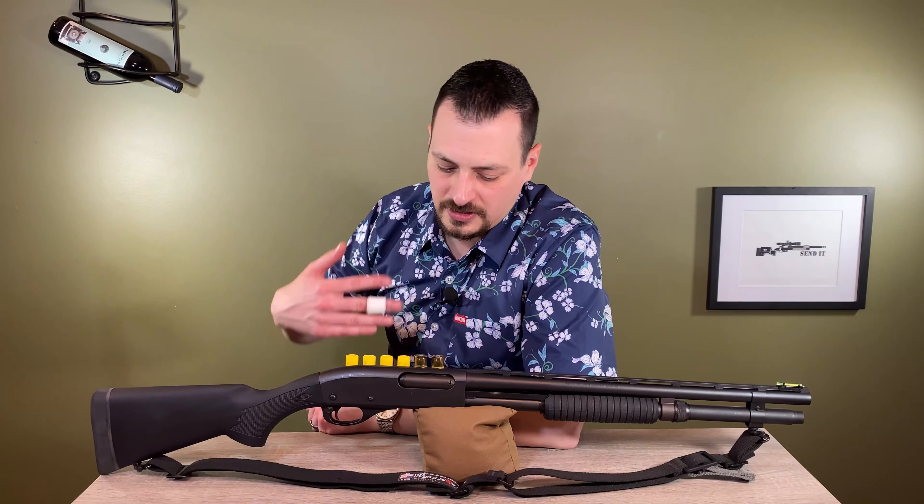At the time I built this shotgun, Nordic did not offer a magazine extension for the 870 20 gauge. I was able to obtain a Remington plus-two with the factory barrel clamp. It doesn't fit as nicely as the Nordic, so I definitely want the barrel clamp on there. The spacing between the magazine tube and barrel is not the same as the 12 gauge, so putting a 12 gauge barrel clamp on for a light does not work.